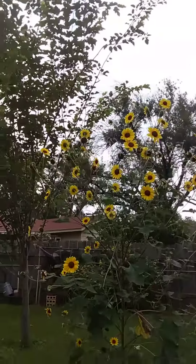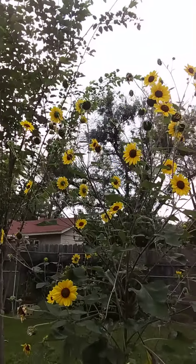I think it's called a lazy Susan. It looks a little like little sunflowers. Beautiful. It's like a weed but it is kind of pretty.